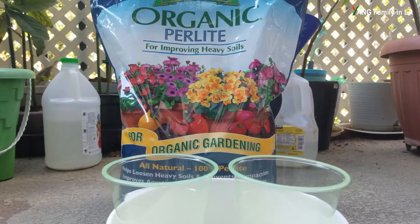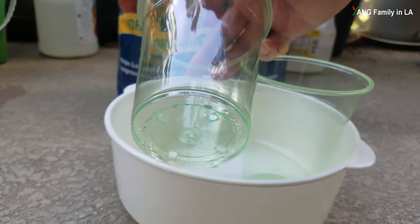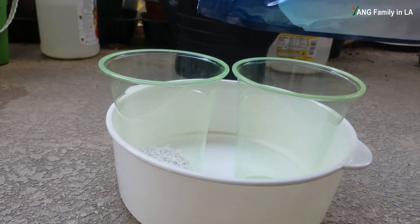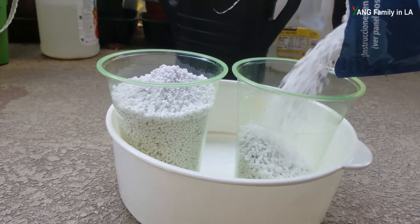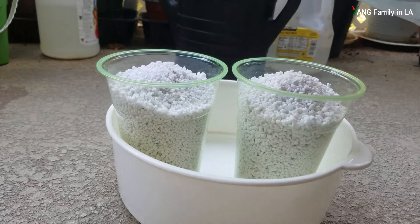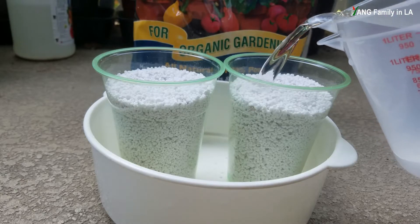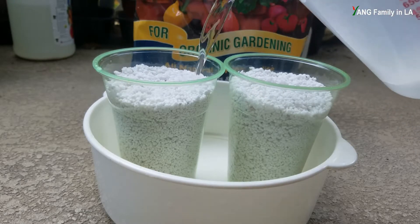This is the perlite I'm going to use in this experiment. I also prepared two cups - for each cup I made several holes on the bottom for drainage. I'm going to fill the two cups with perlite and pour some water to pre-moisten the perlite.